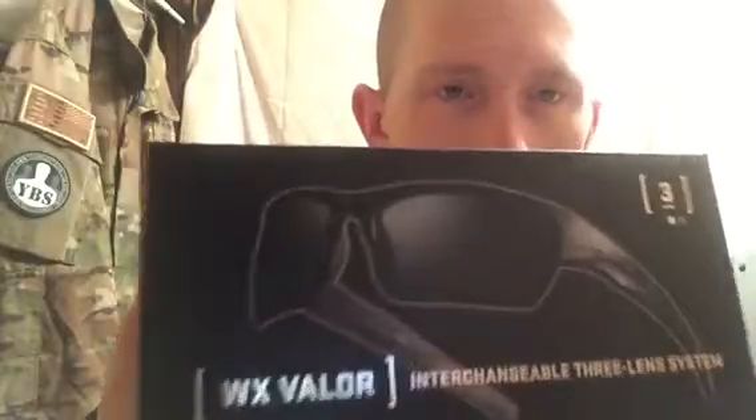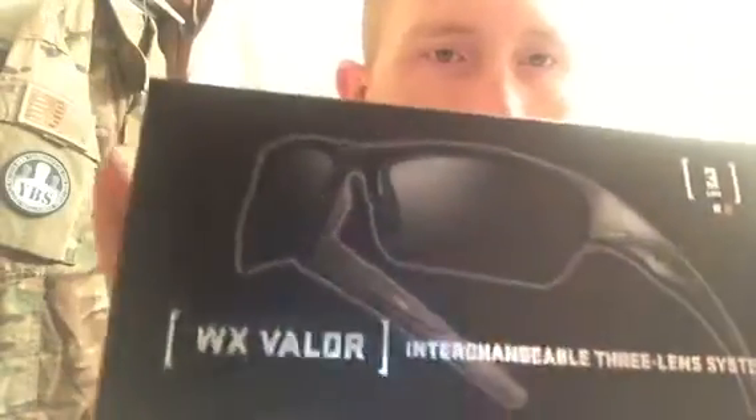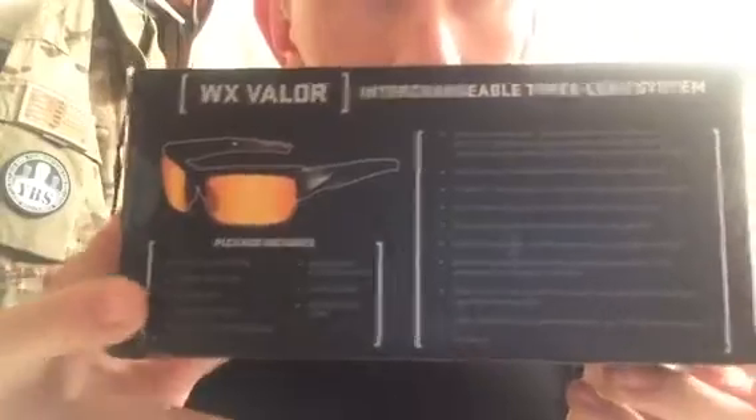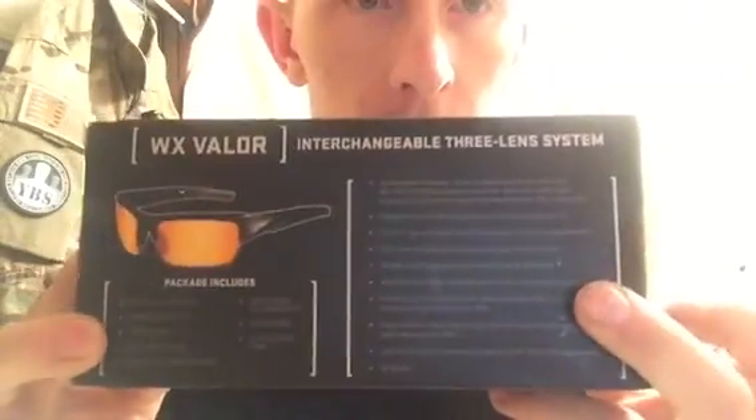I haven't really tested them out that much — I've just been wearing them around. Here's the box they come in. It's got a list of everything that comes with it and all the specs right here. These are military spec, they're 100% UVA and UVB protection.